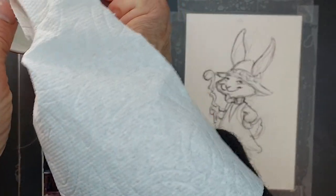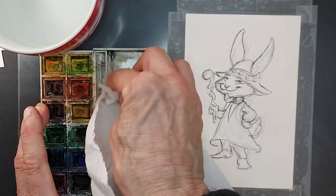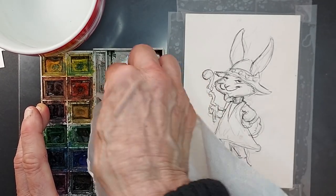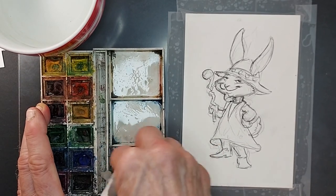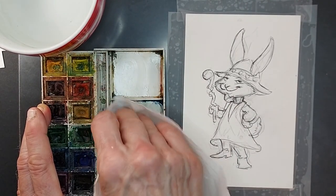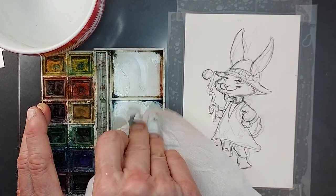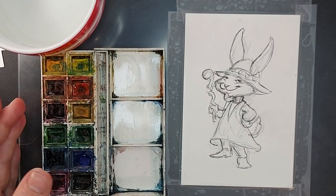I'm just going to take my paper towel and wipe out the palette. You can put it under the faucet if you want — this is just a quick way to clean your palette after you've worked on another piece of watercolor. Just take your paper towel and clean that out and it'll be ready to use as a palette again. Our palette is all ready to go now.